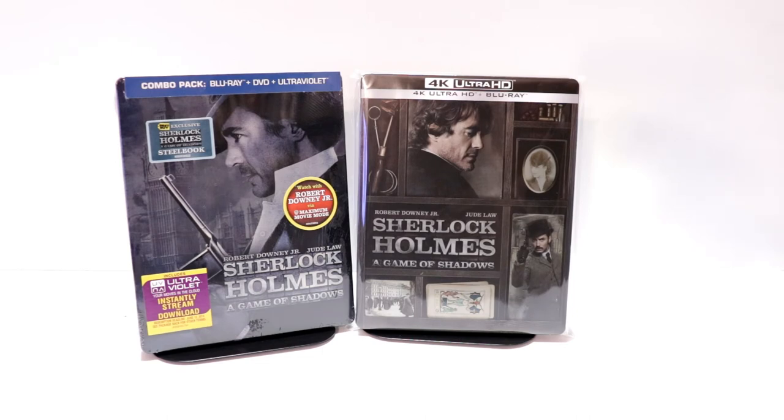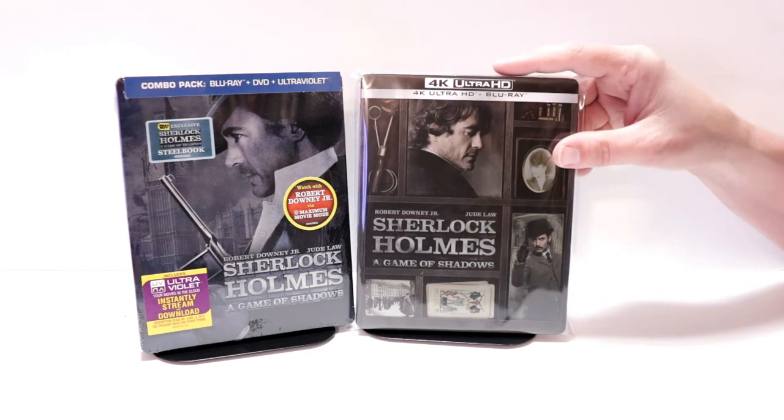I really do enjoy Sherlock Holmes. I did see A Game of Shadows in the theater when it was released, but I just don't really remember much about it. So I am looking forward to checking this one out again, especially in 4K. Please leave me a comment below — let me know what you think about the movies Sherlock Holmes and Sherlock Holmes: A Game of Shadows, and let me know what you think about this particular steelbook release.